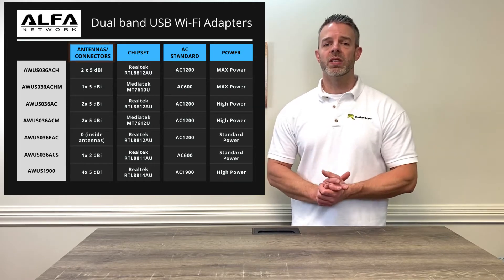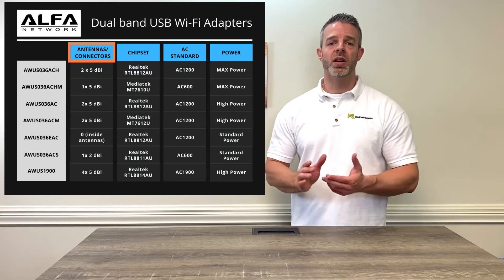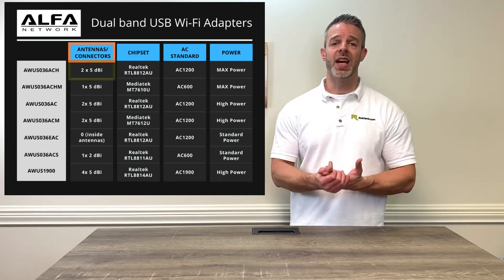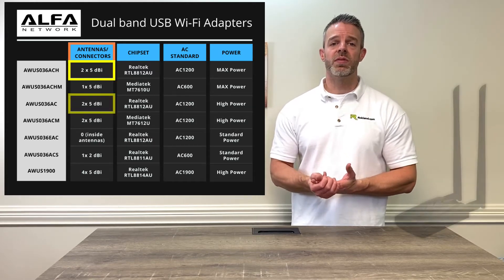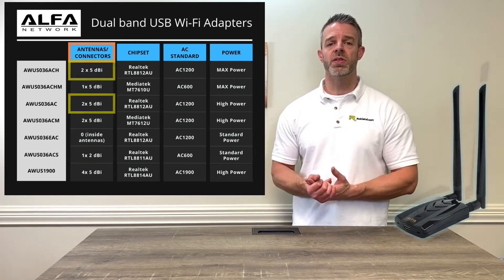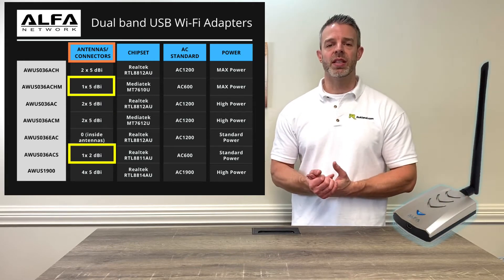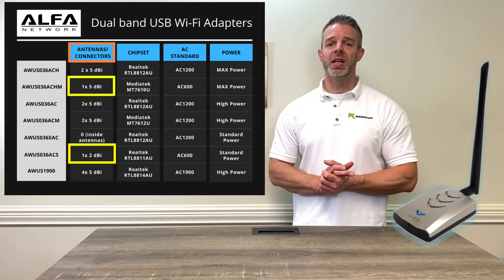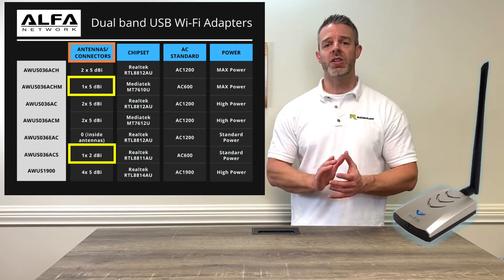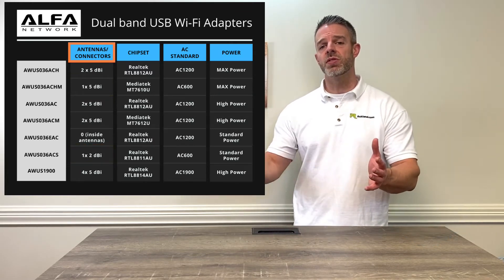Some of the things we want to look at are the number of antennas that the product has. For example, our AWUS036ACH and our AWUS036AC models both have two antennas, whereas the AWUS036ACS and the ACHM just have one antenna. That has to do with how many streams your Wi-Fi connection has — if you just have one antenna, you have one transmit/receive stream to your router.